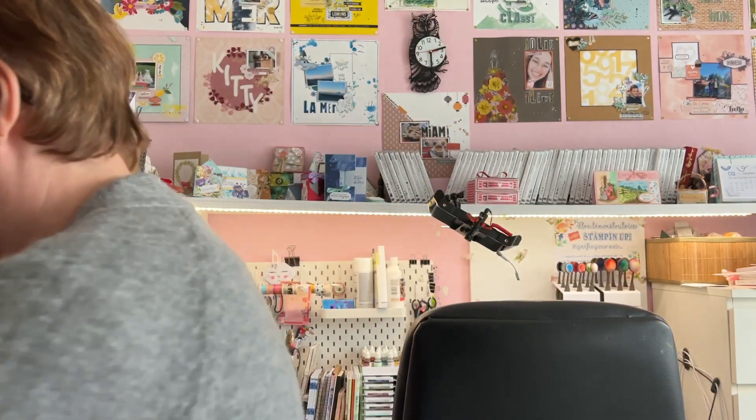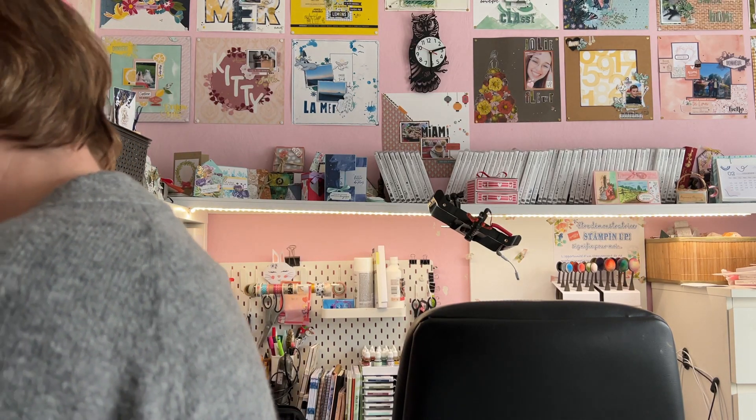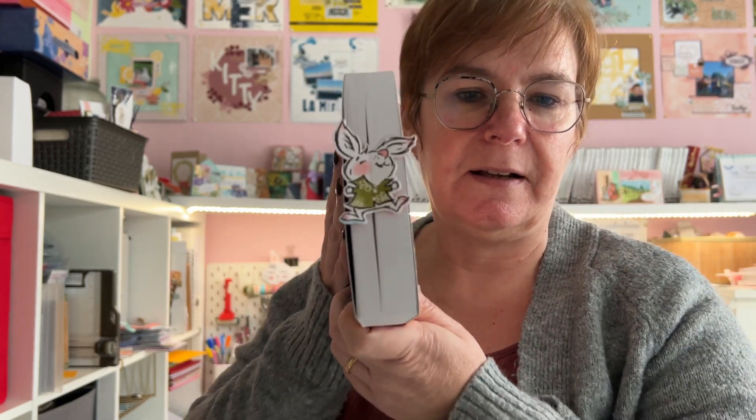Troisième alternative, c'est ce que j'appelle le marque-page tranche. Je vous le glisse dessus pour que vous compreniez. Le marque-page est complètement sur la tranche, ou vous pouvez le mettre aussi en haut. Avec mon petit lapin, je préfère le mettre sur le côté. C'est une autre forme, encore plus facile à réaliser. Mais j'aime beaucoup le petit effet.